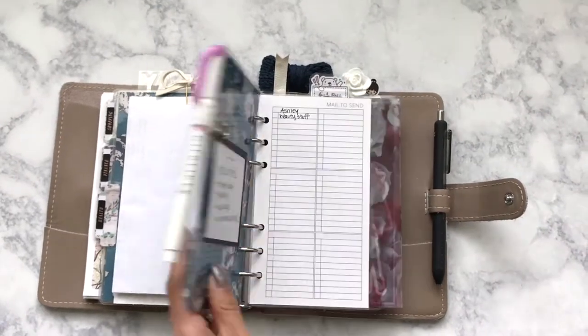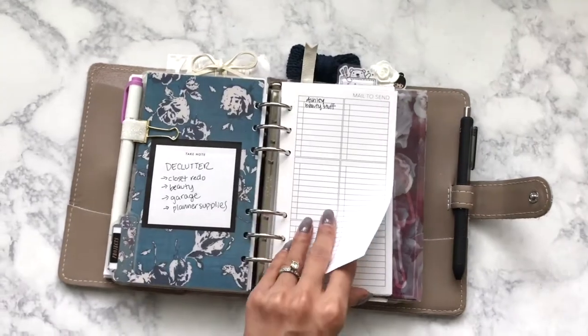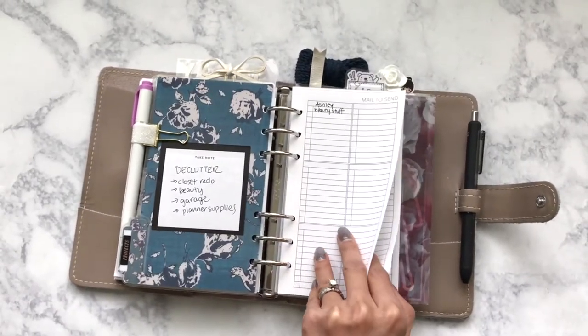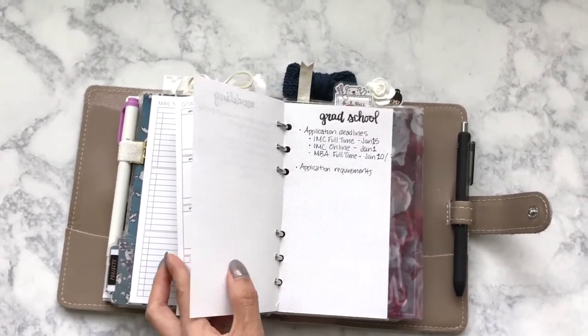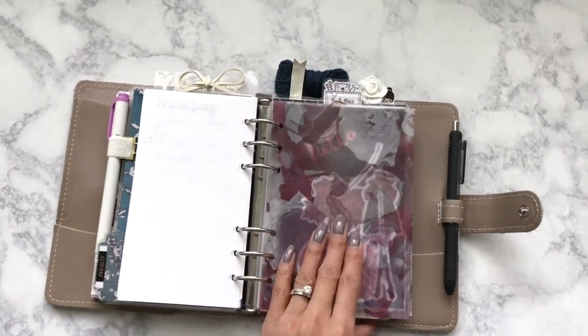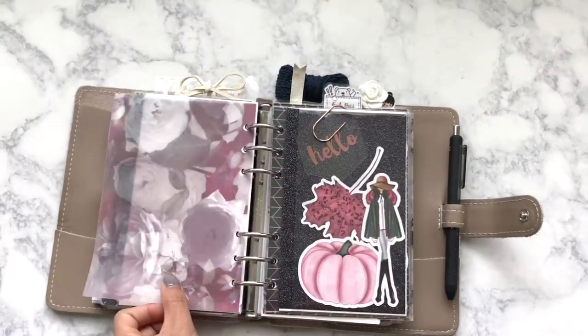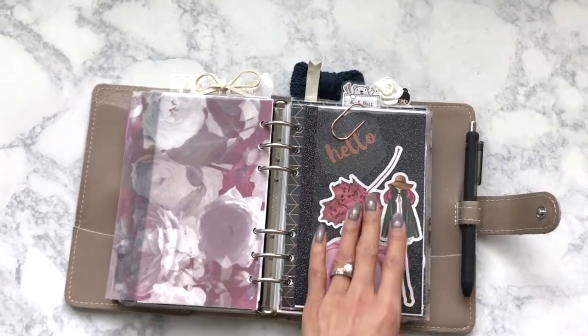Pen clip from my shop, and a Mildliner. This section is a project section, so I have a couple different inserts that I'm trying to figure out how to use. These are again from Peanuts Planner Co., and then I have some notes about different things I want to do. Planner Society. These die cuts are from my shop. This one is from Target, and then the clip is from Kay and Co. I love this glitter paper so much.